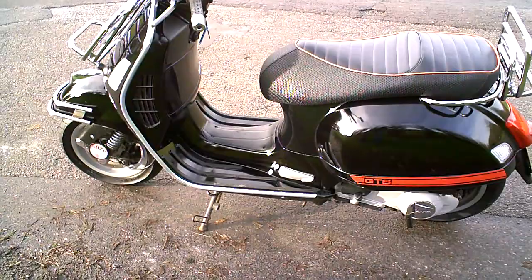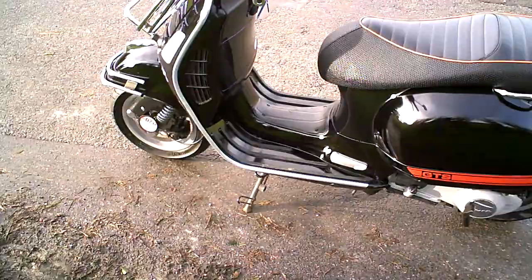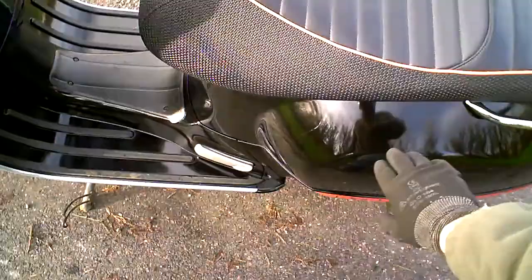The first thing you notice is the fairly traditional look with flush-fitting indicators. The bike itself is almost all metal — the side panels and front are nearly all metal. The front mudguard is probably plastic, but the rest is metal. Because it's all metal, you can get some rust on these along the bottom seam. In fact they all seem to do it — many of them get rusty along that seam down there.